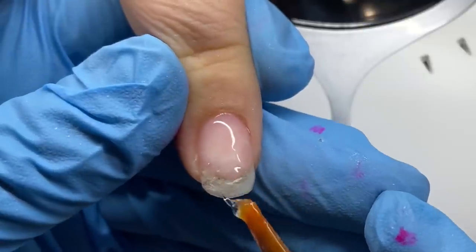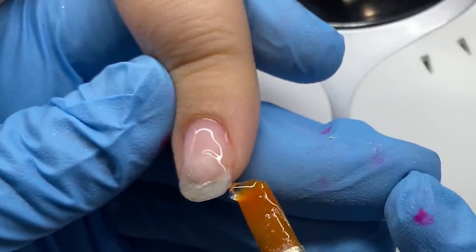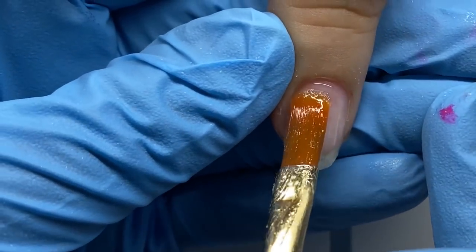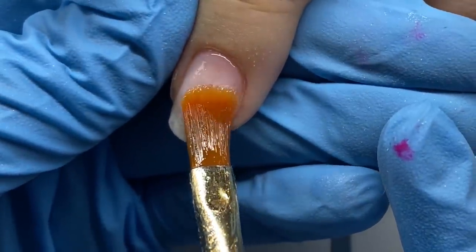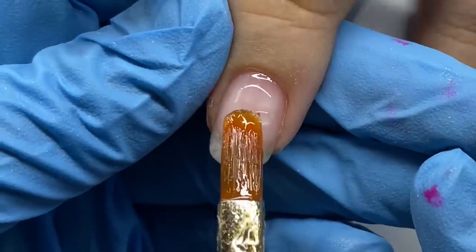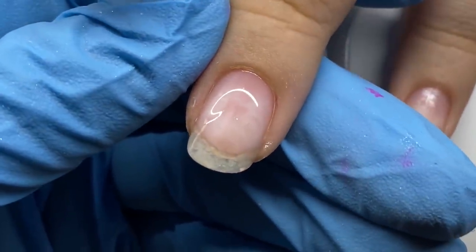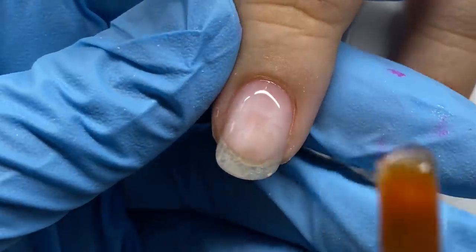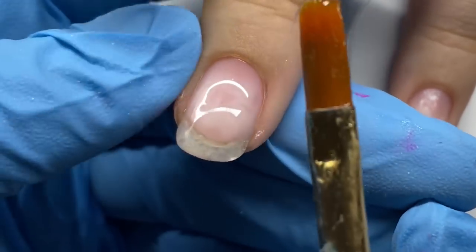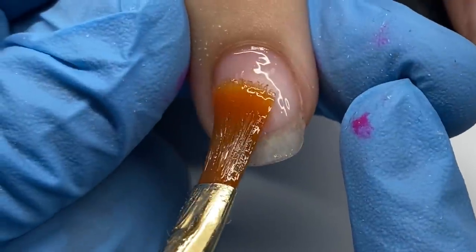These were the Aprés Gel-X tips grown out for a long while — most of it is probably off. I've only filled it, never replaced, because if you're not familiar, the Aprés Gel-X system are full-cover tips made of gel. People ask what's the difference from Amazon plastic tips — those are plastic. You're not paying $35 a box for plastic; it's like a gel nail with a C-curve and an apex.